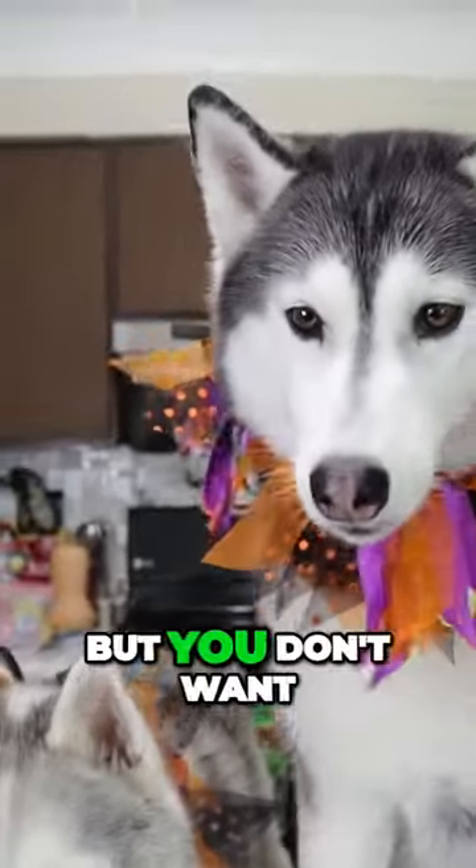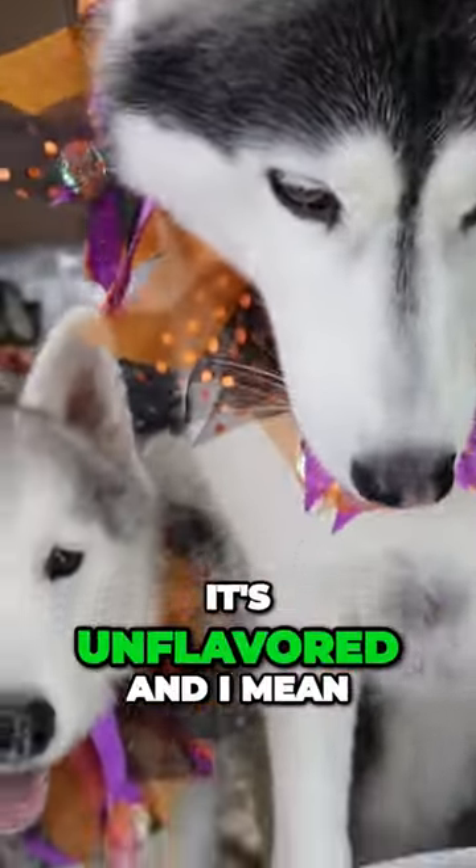You don't want to — I mean you do, but you don't want to. You won't like this. It's unflavored, and I mean it's just coconut.